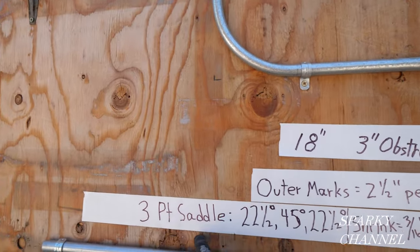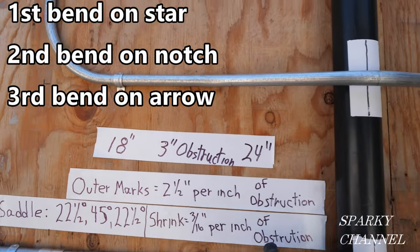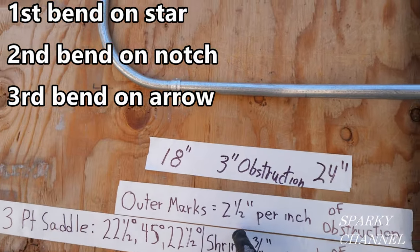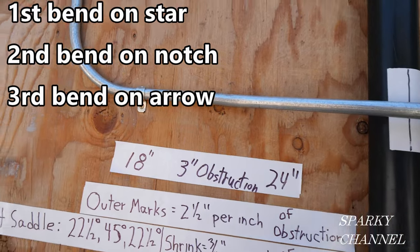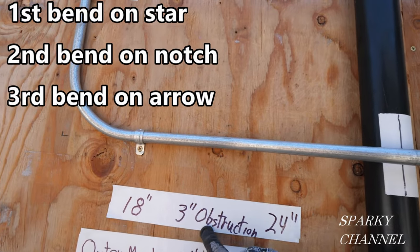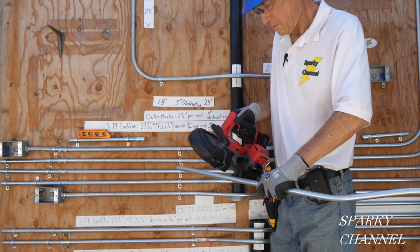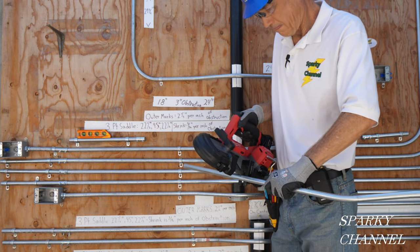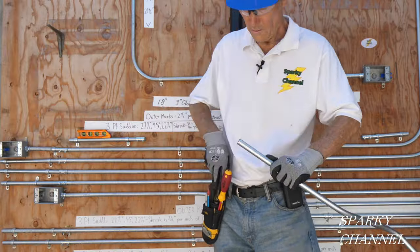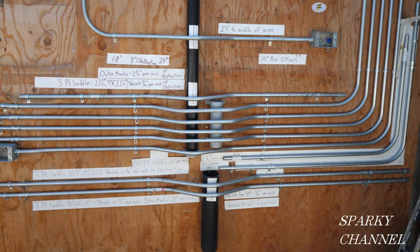That's a three-point saddle bend: 22.5°, 45°, 22.5°. The shrink was 3/16 per inch of obstruction. The outer marks are the standard two and a half inches per inch of obstruction. Our actual measurements were 18 inches, three inches of obstruction, and 24 inches. I'll put links in the video description for the various tools including the Milwaukee M12 bandsaw, three kinds of conduit benders, the Klein reamer, and the Klein gloves. Thank you — I hope that was helpful.